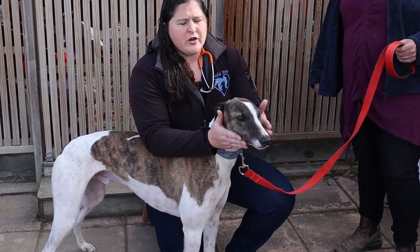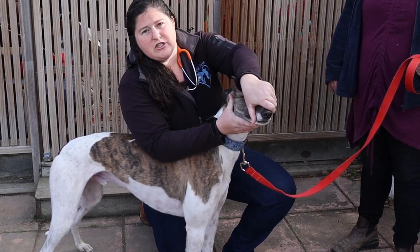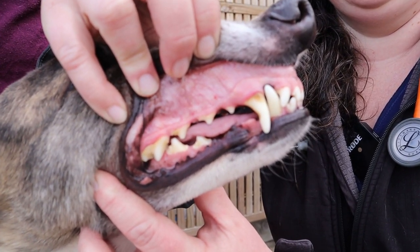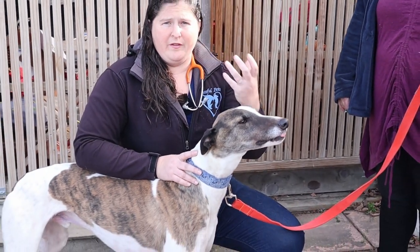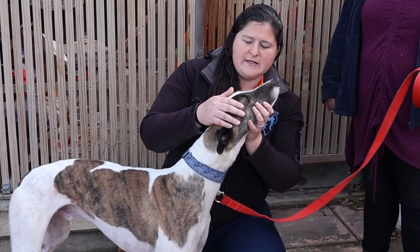I start with their face. Greyhounds often have some teeth problems, so you just lift up their lips and have a look all the way back at the molars on both sides. What I'm looking for is: is there tartar, is there plaque, or any obvious broken or chipped teeth that need to be taken care of.